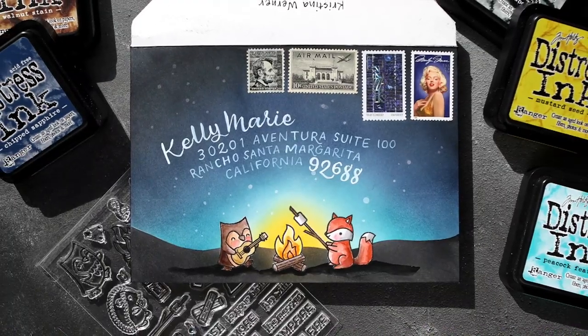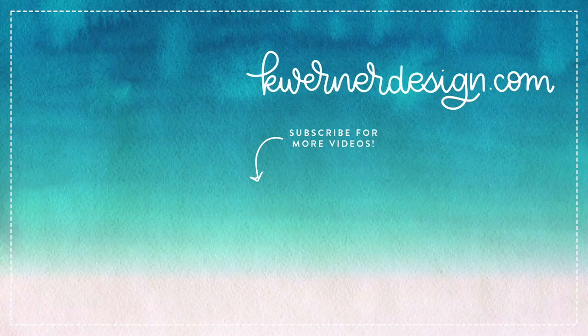Christina, this has been really fun — thanks for having us on your channel. Thanks for joining me — I've never done a voiceover in one take. Thanks for watching, guys. I'll be back with a regular video very soon, without us hooligans. Bye!